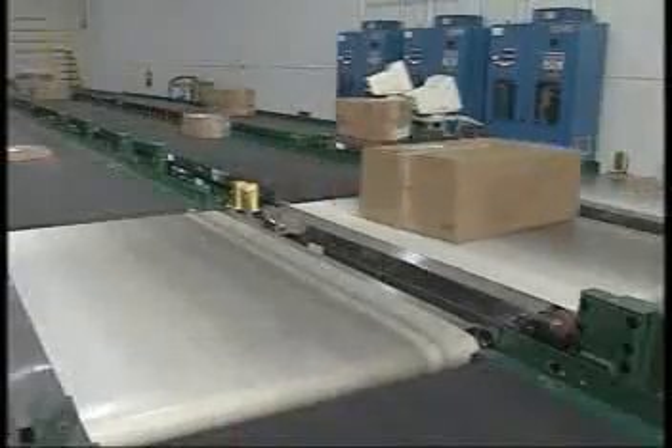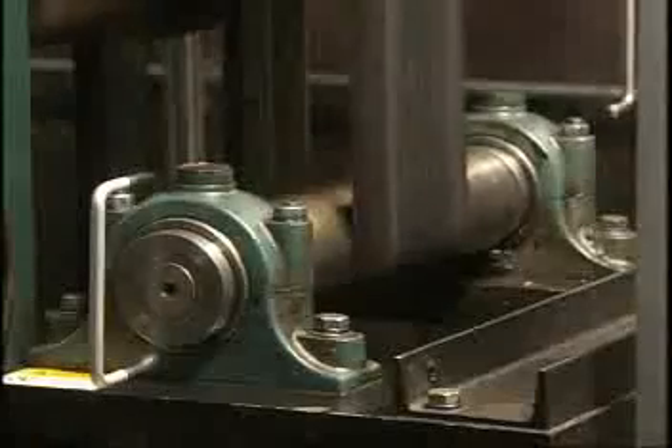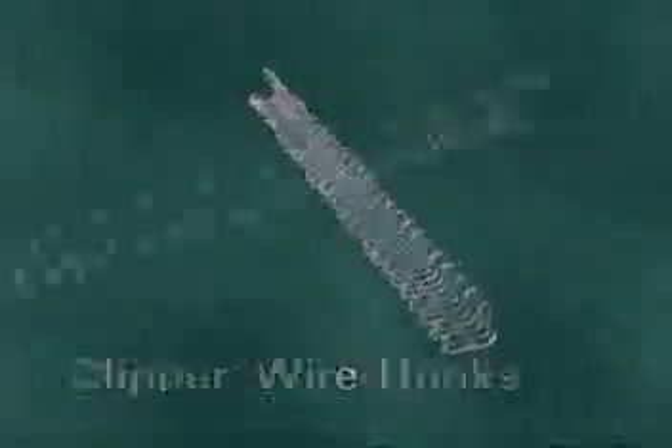Optimal conveyor belt performance requires an optimal mechanical fastener system. Flexco is the world leader in belt fastening solutions, and Flexco offers an unparalleled line of superior products to enhance belt conveyor productivity. Our customers know it, and independent testing proves it.